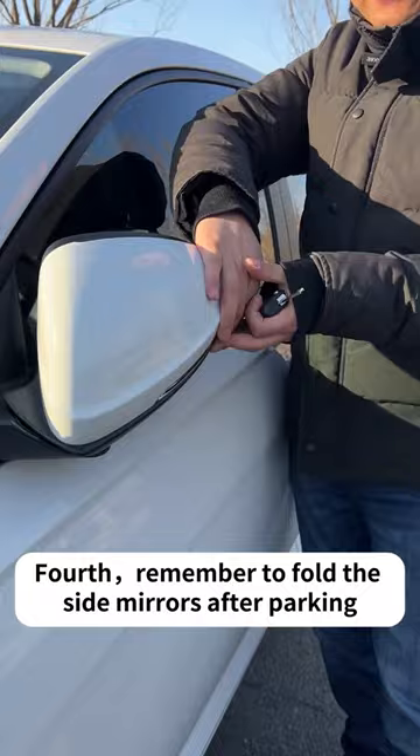Fourth, remember to fold the side mirrors after parking. In this way, when other cars pass by, the space is wider to prevent collisions.